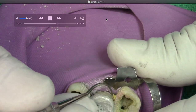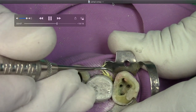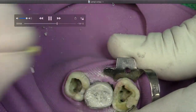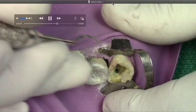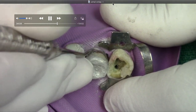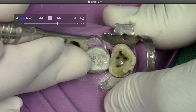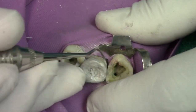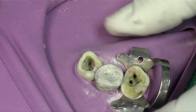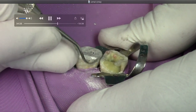Now we've got our band off. We're going to flick out that Teflon — hopefully the tooth doesn't come out. What we're going to do is review our gingival embrasures. You can see it's nice and smooth — nothing overhanging.